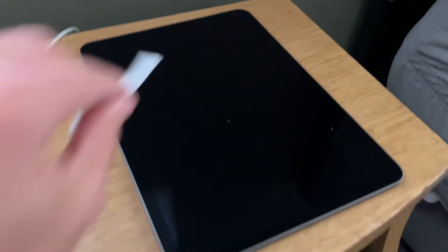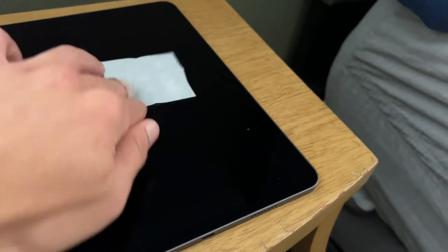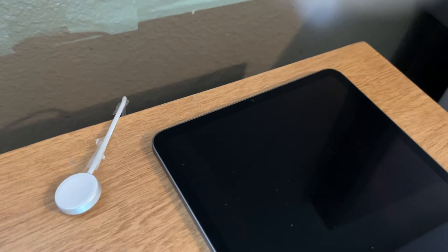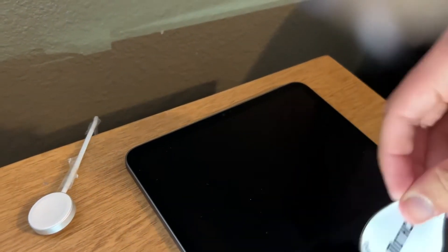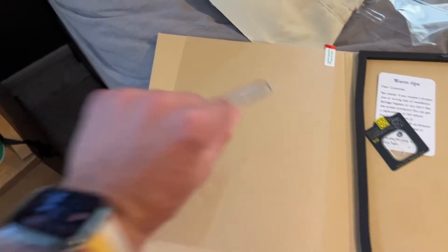I'm like the king of screen protectors. Of course we got to start with that alcohol wipe — don't touch the screen. Let's use that microfiber cloth. Oh yeah. This is dust removal sticker time — you can see some of what's got on there. Now we'll put on the alignment stickers. Boom — screen protector applied.